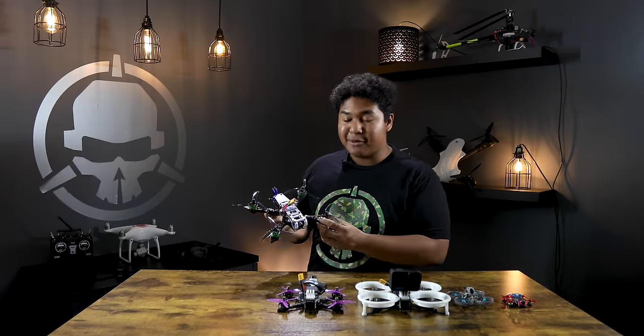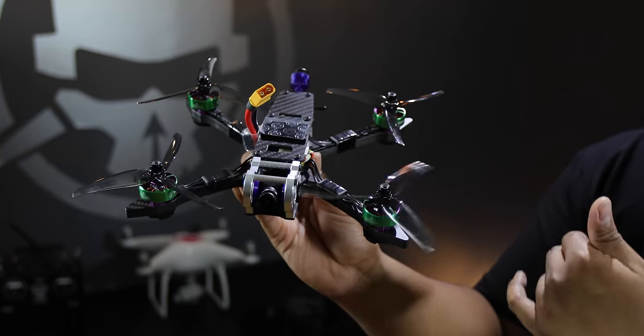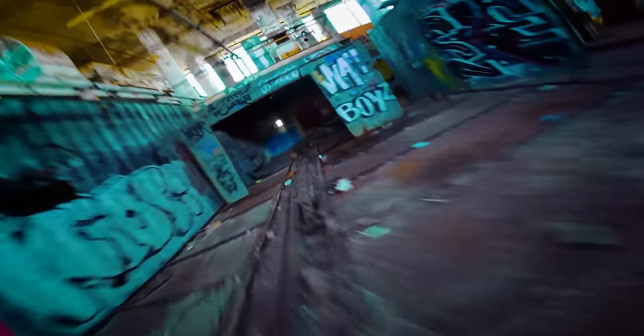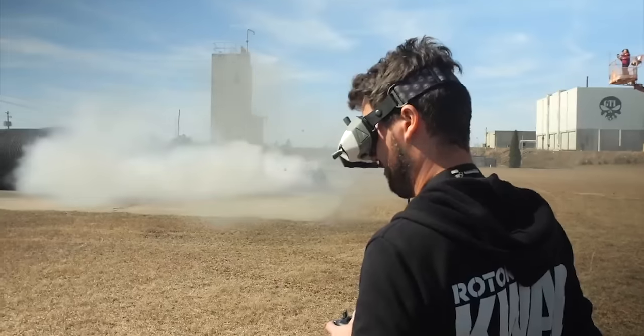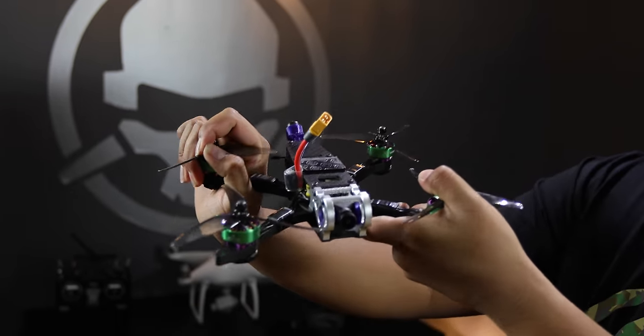Now we're moving up to the five inch freestyle class — the drone most people fly and what I do most of my freestyle flying with. It has a really good power-to-weight ratio, and you can carry a full-size GoPro with no problem while still hitting speeds of 99.9 miles an hour. This drone is great for basically any type of flying not too close to people — zooming down abandoned building hallways, power looping 100-foot trees, or cinematic chasing like following drift cars. This particular one is the Tank by Let's Fly RC.